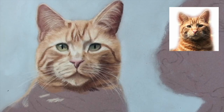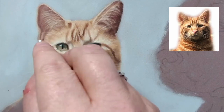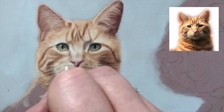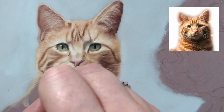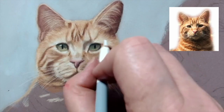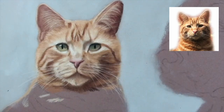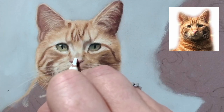I think I'm just going to go in finally with the white and pick out the really bright highlights that I want. I might come back to this, but on the whole I'm quite pleased with how he's turning out.